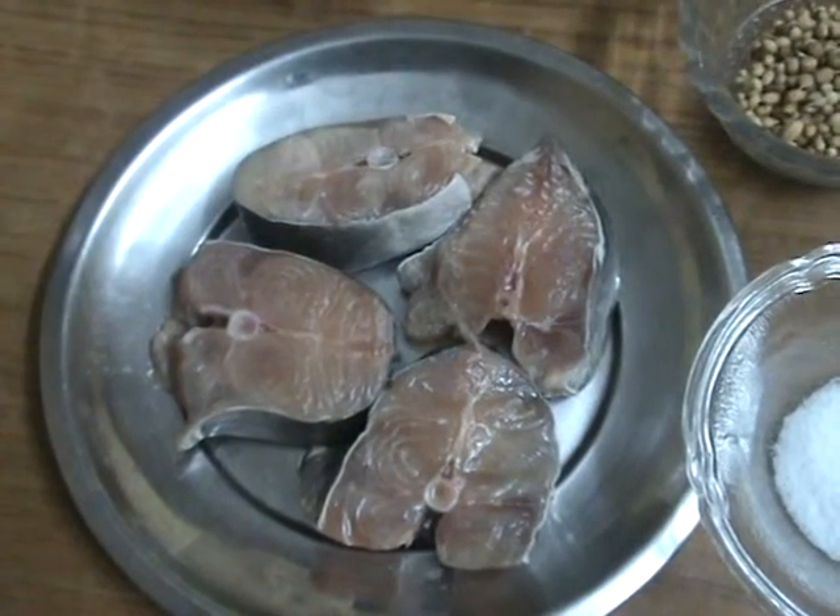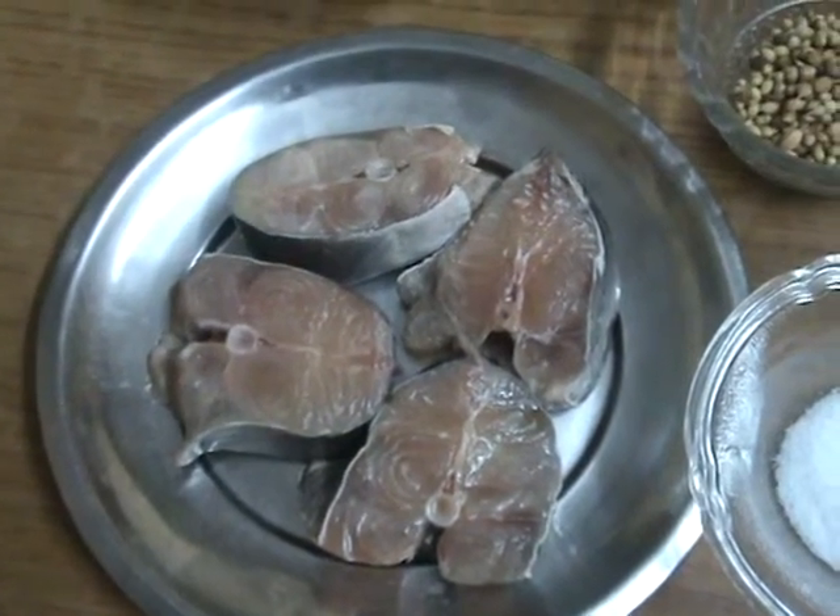Hi friends, now I am going to show you how to make fish masala curry that is with coconut.